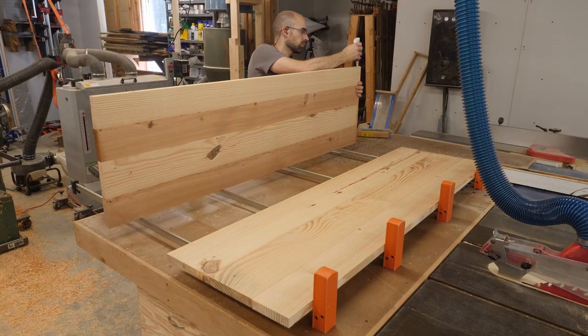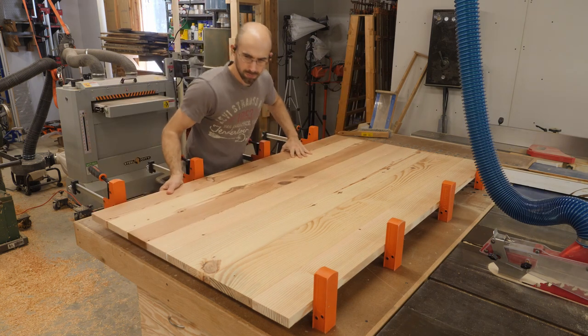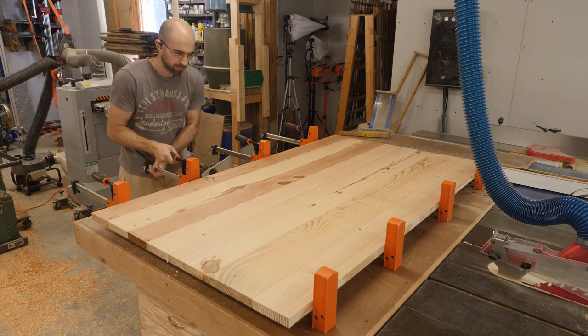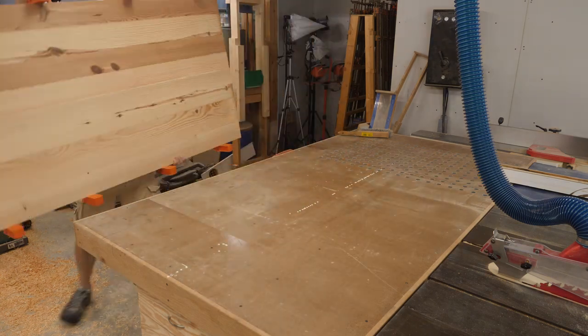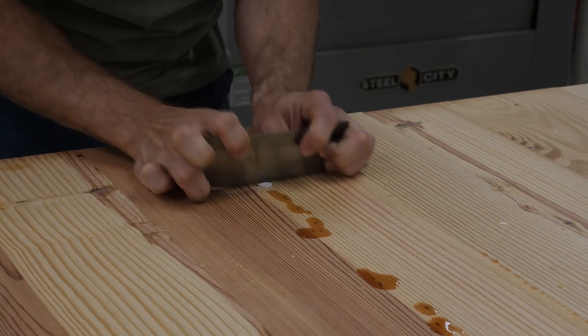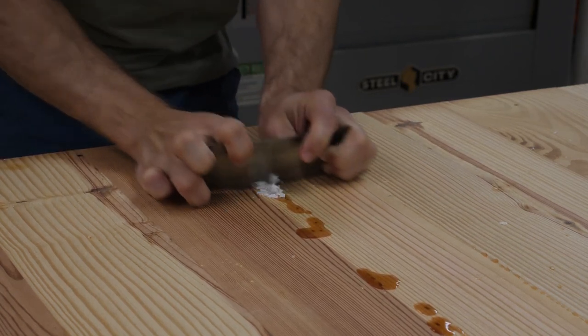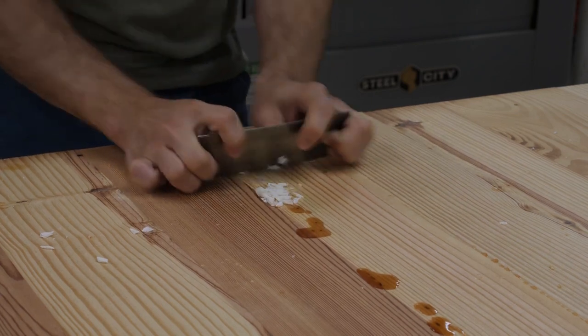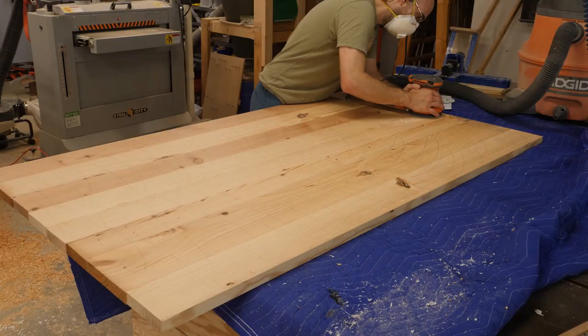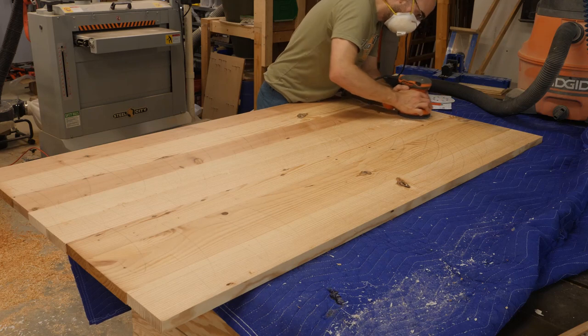Now I glue up each half of the table top and set it aside while the glue cures. I fill all of the voids in the table top with epoxy like I had previously done for the legs. I start off with a card scraper to clean up the excess epoxy and then transition to my sander to go over the entire table top.